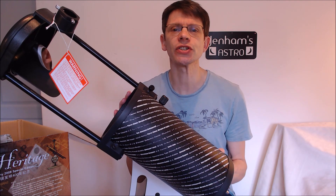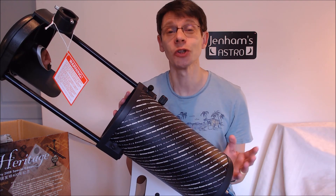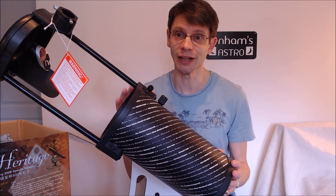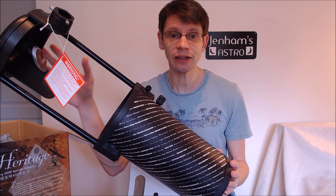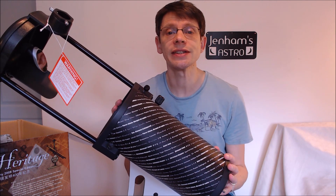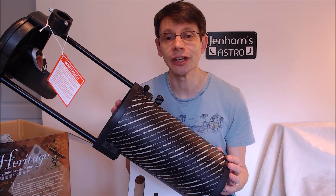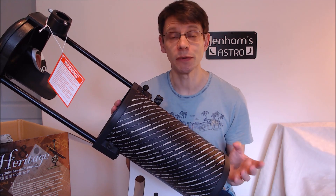Now this sort of telescope is called a flex-tube dobsonian. The flex-tube part refers to the fact that we can extend the tube, as we've just seen. And the dobsonian part is taken from the name John Dobson, who is credited with the idea of this type of telescope design.